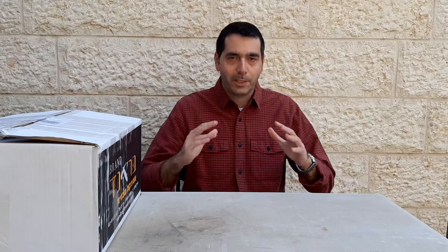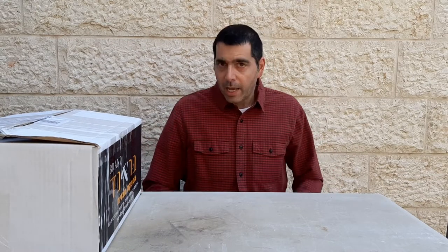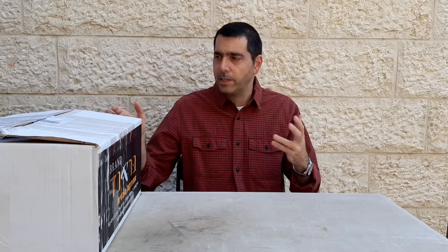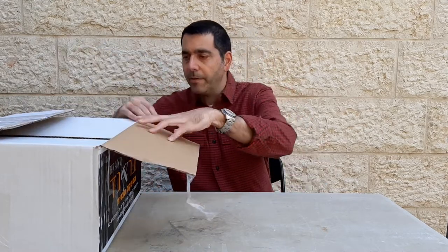Wow, I am super excited about this product review. I don't know if I really need it, but I have it now and I'm excited about it. So let's do this unboxing and see what we have here.